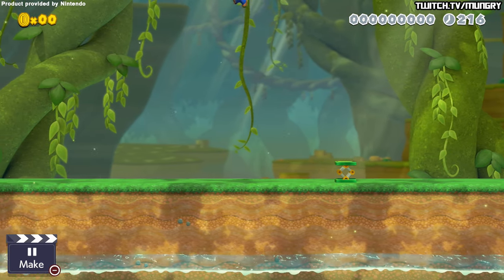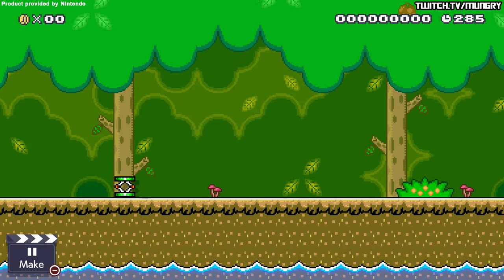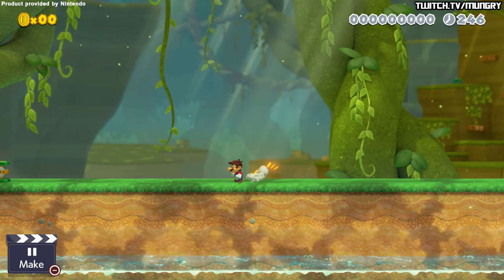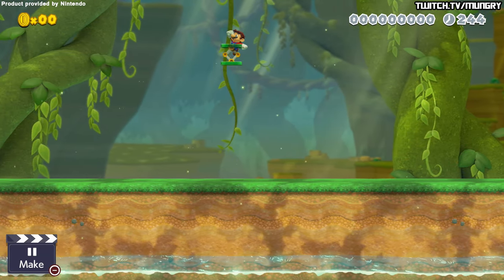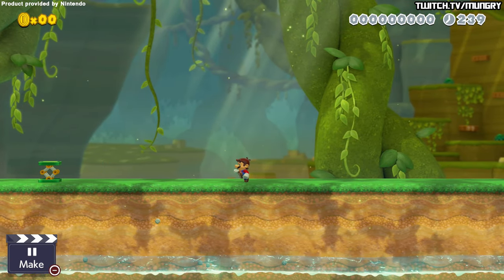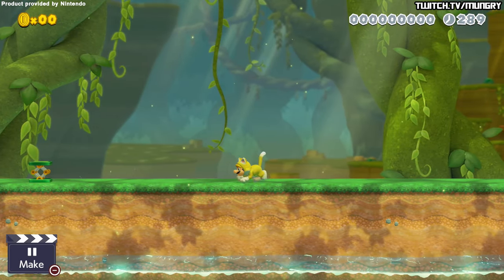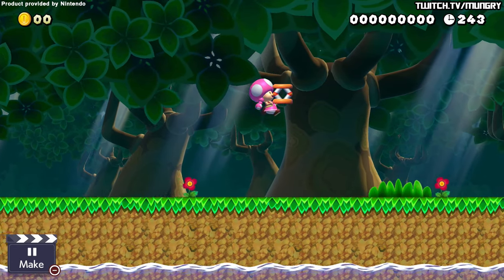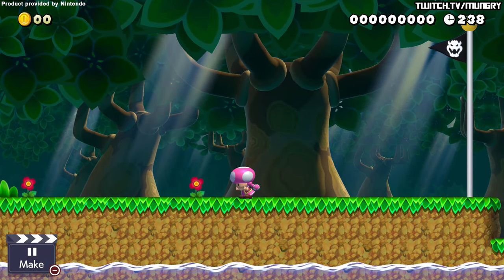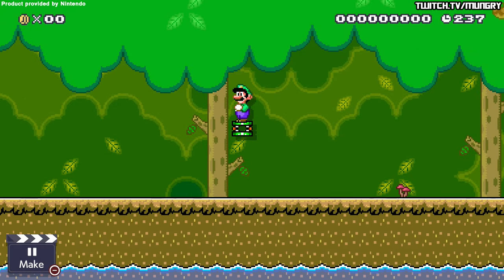So to start, grab and hold the spring, then start running forward. Press and hold jump. Then, when you want to drop the spring, hold down so that you drop it below you. And while you are holding down, release the run and jump buttons at the right time, and then repress run and jump, and hold right. Now I know that's kind of weird hearing it, but just try to look at your character and take it step by step, and eventually you'll kind of get the timing down and the inputs will be a little bit easier.